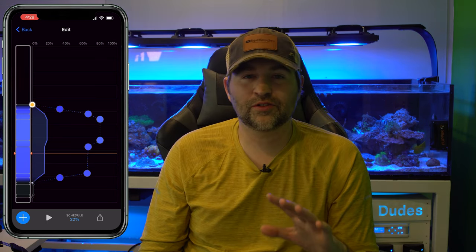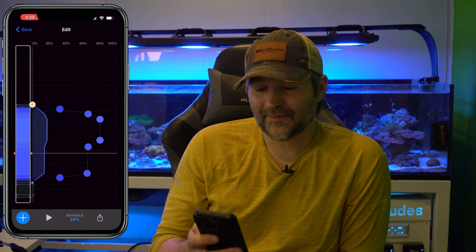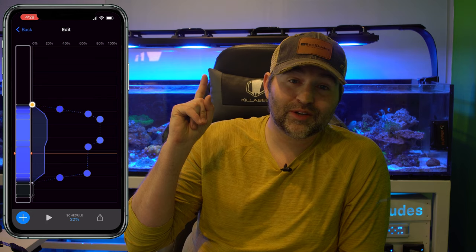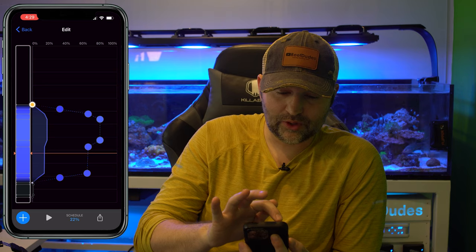If you guys want to run my schedule — the same one I'm running on my Waterbox and now apparently on the lagoon tank — I did do a previous video on that. I'll link that one up here so you can check it out, and it has instructions on how to download it and how to load it into your Mobius.